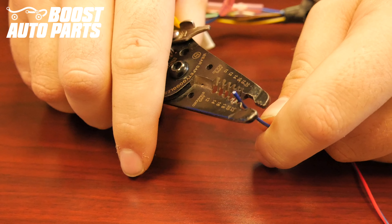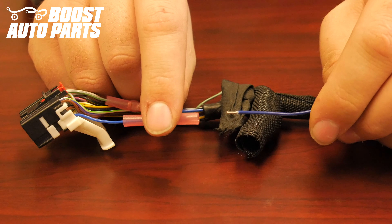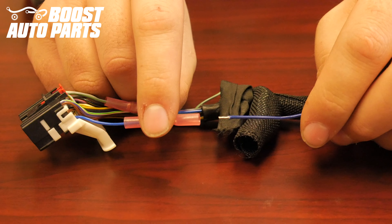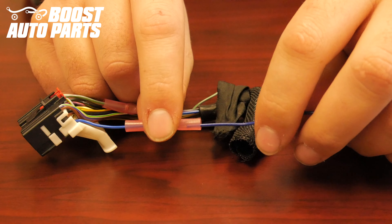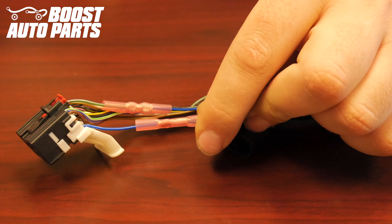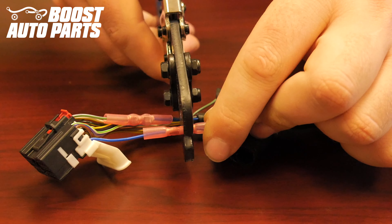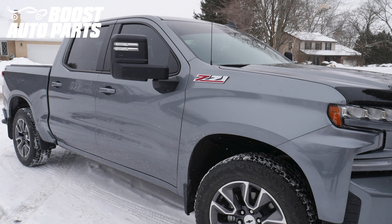Strip the blue wire that you just cut the terminal off of. Take the blue wire from the Boost Auto Parts harness and crimp it into the buck connector from the wire that was originally in slot 13 — in this case it was originally a solid blue wire. Place the blue wire from the Boost Auto Parts harness in there and crimp it down. These are heat shrink buck connectors, so apply some heat to shrink them down.